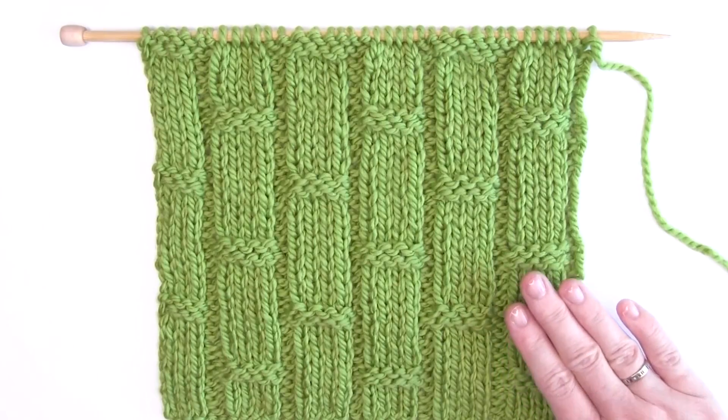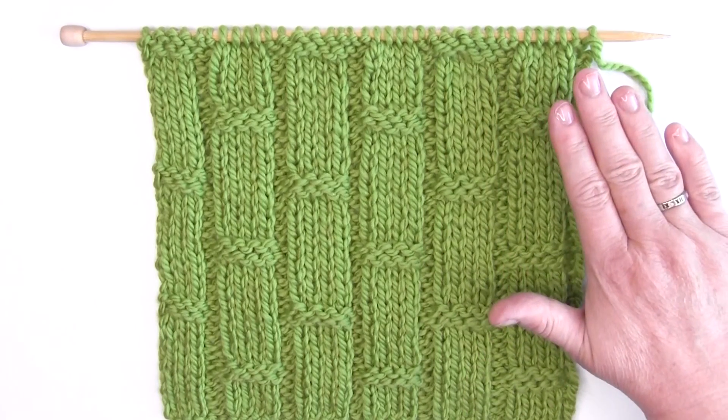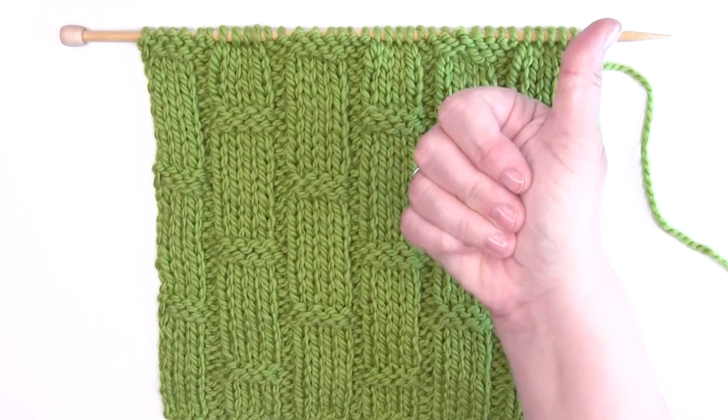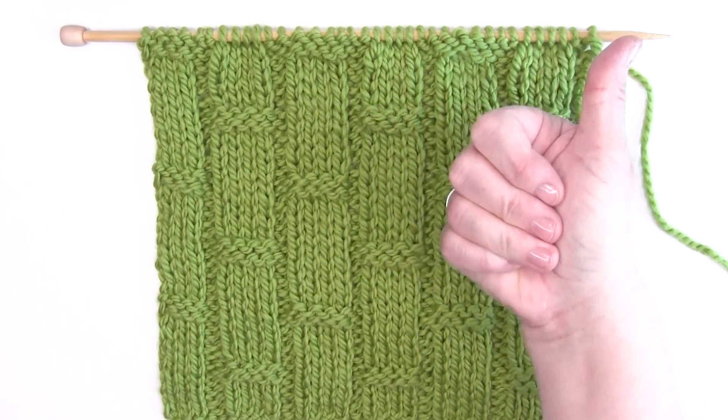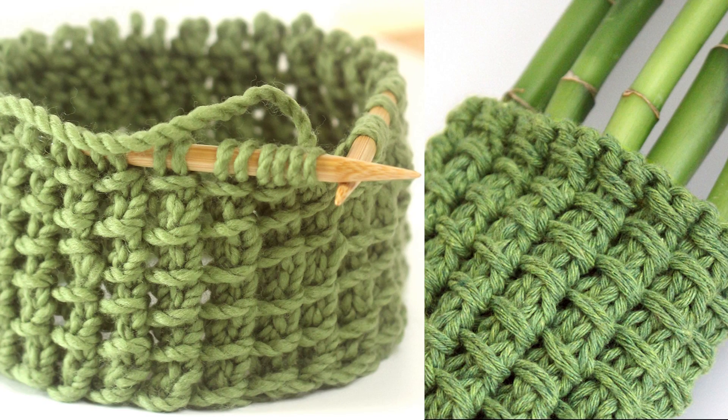I hope you are inspired to give the bamboo ribbing stitch a try. And if the bamboo stitch sounds familiar to you, I have a different texture — it is more of an intermediate pattern because we are adding in yarn overs. It also resembles stalks of bamboo, and it's a really fun one with only a two row repeat, so it's very easy to memorize. Please go check that one out and I will see you there.